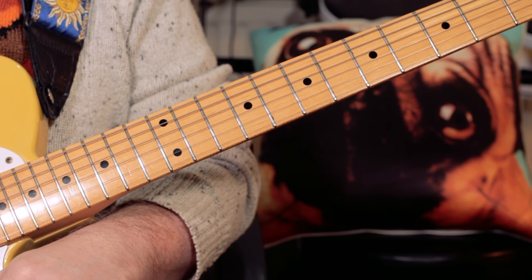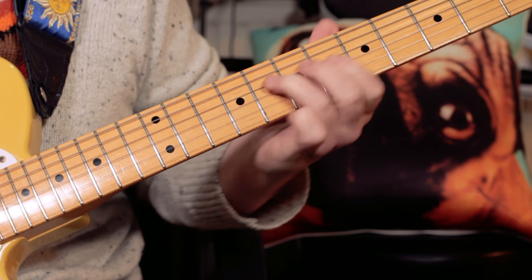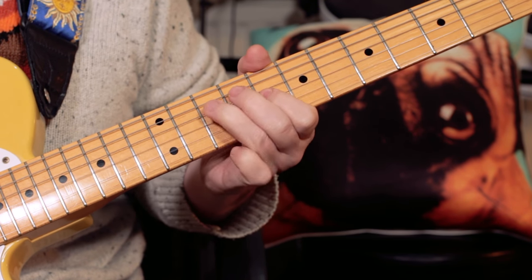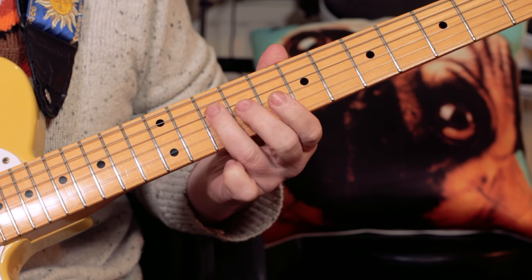Hey there guitar buddies, let's have a look at Chris Rea's 'On the Beach'. So it starts with a little muted guitar lick.